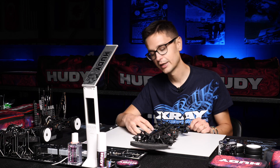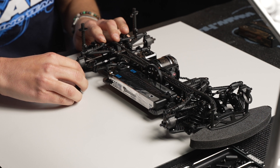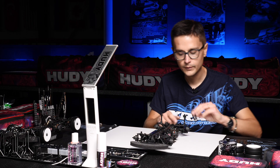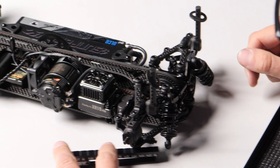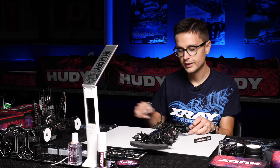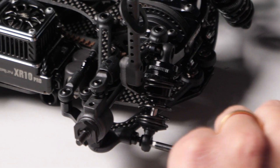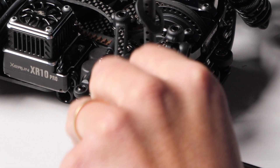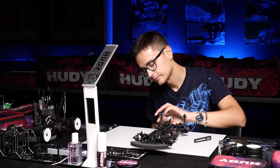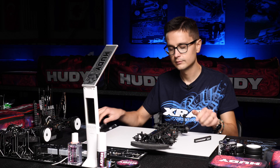Let's get back to the measuring of the downstop. We check this right under the outer side of the arm — the outer point of the arm is 4.6, 4.6 on both sides. Very easy to check with the stepped downstop gauge. And we attach the shocks back on.